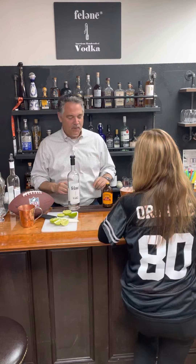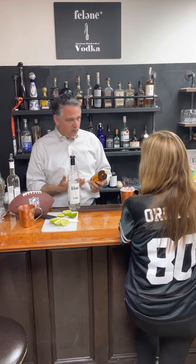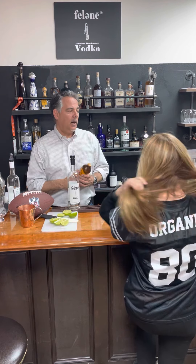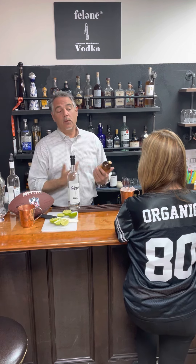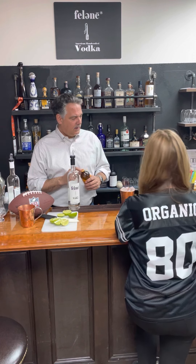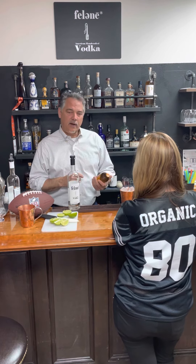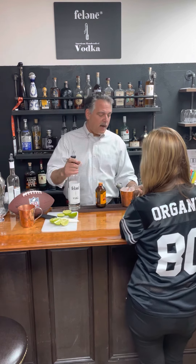I've got a little Bundaberg — Bundaberg is one of my favorites. I also like Fever-Tree; there's Cock and Bull, Q makes a good product, and there are some pre-made ginger beers with lime already in them. There's one that High Five Liquors up in Federal Heights turned us on to — thanks Garrett for that recommendation.